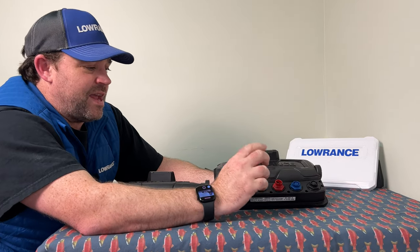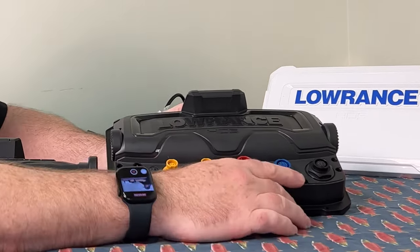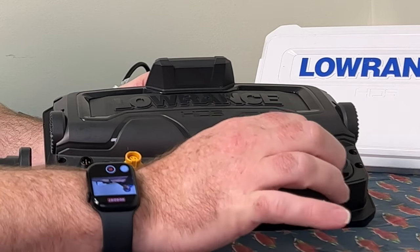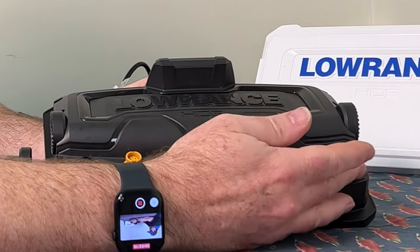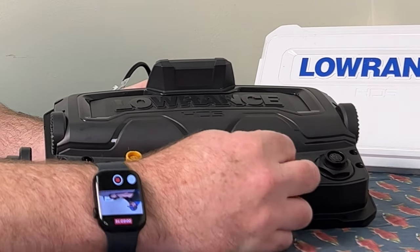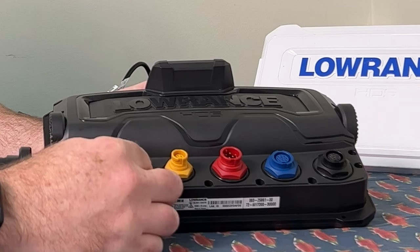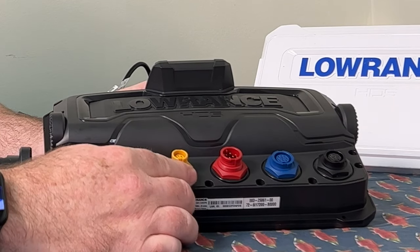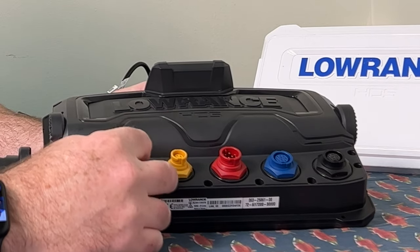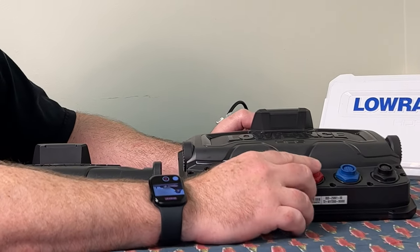On the HDS 9 Live, you'll notice we have two sonar ports, which lets you plug in two transducers at the same time. That's really handy if you're running a structure scan transducer alongside a regular 5200 or chirp transducer. We also have power, two ethernet ports — you can plug radar into one or Sirius satellite radio into one. Connecting two units together is done through the ethernet ports as well. There's also a NMEA 2000 port, and the HDS has NMEA 183 which comes off the power cord.